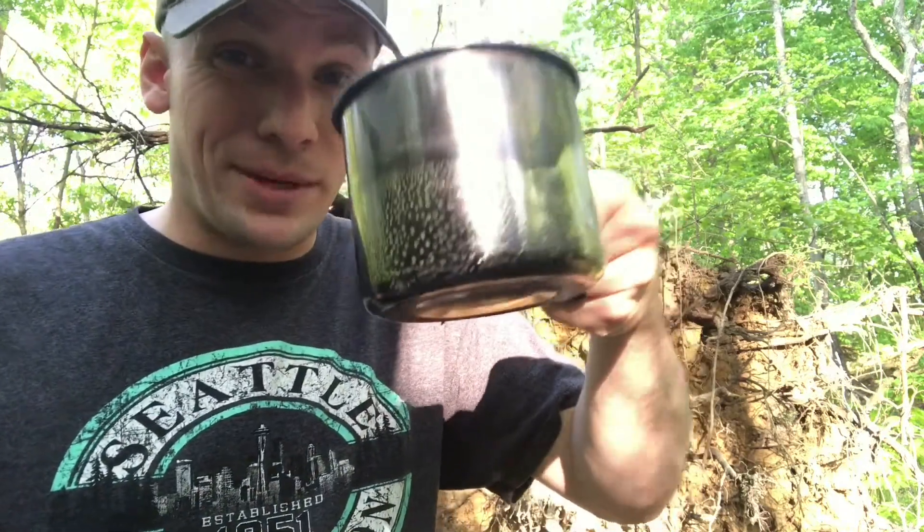Hey folks, Will here again with Happily Ever Outdoors. In this quick tips video, we're going to show you how to make a really simple cup of camp coffee.